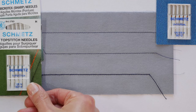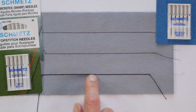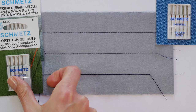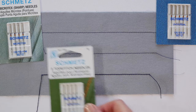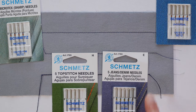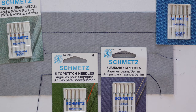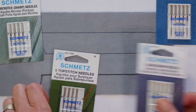The top stitch needles are made to work with top stitch thread — the eye of the needle is a little bit bigger to accommodate that thicker thread. The jeans needle is very similar, if not the same, as the top stitch needle. It has a slightly bigger eye for the bigger thread, but it is made for heavy duty fabric like denim.